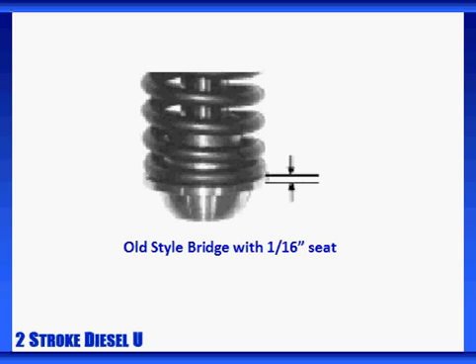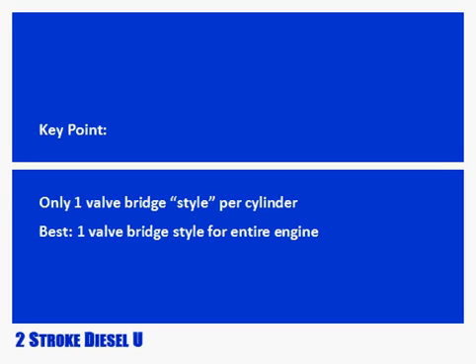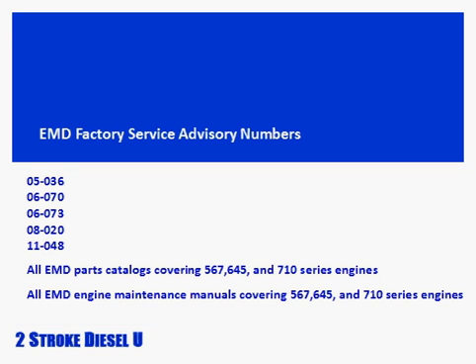If these old style valve bridges have less than 16,000 hours of use and show no indication of failure, they may remain in service. It's very important that each assembly consists of matching valve bridge styles. Best practice is to standardize valve bridge styles across an entire engine to prevent confusion for the future. The safest choice is to remove the valve bridges and directly verify the valve bridge type — that also gives you a great chance to inspect the exhaust valve stems and other components not normally seen. Additional information can be found in several EMD factory-issued service publications, and we'll provide links below to those available online.